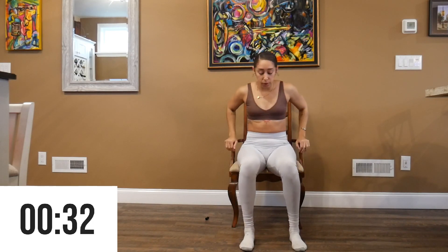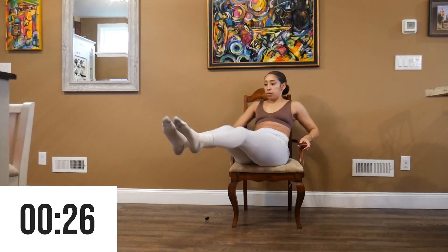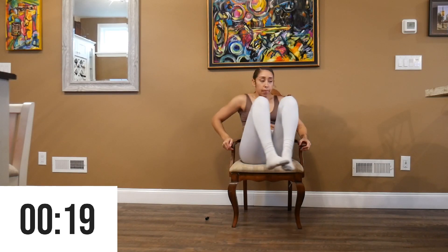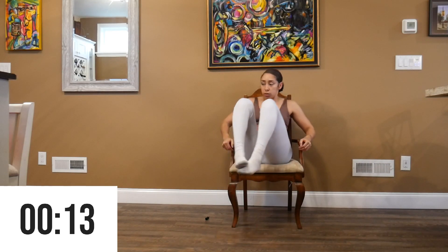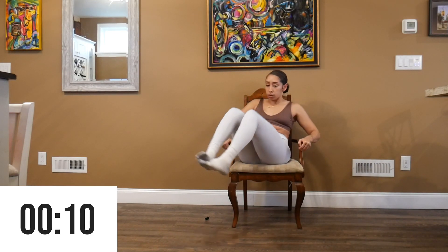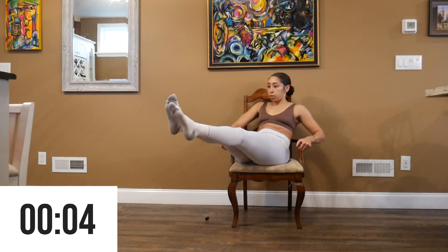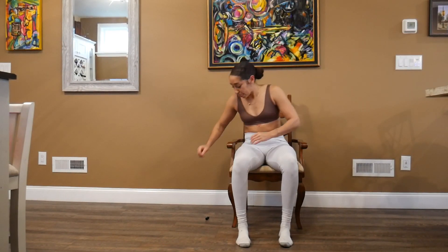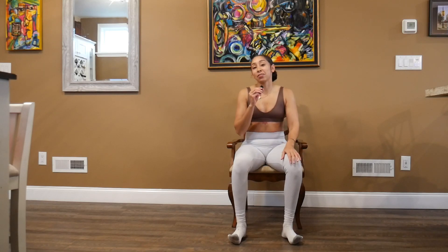And our last exercise is going to be alternating side crunches, so make sure you really suck in the core and make it tight and alternate side to side for 30 seconds. And there you have it — a great warmup you can do while sitting down in a chair. Great job, and I'll see you guys in Day 19 of Full Body Fitness. Bye!